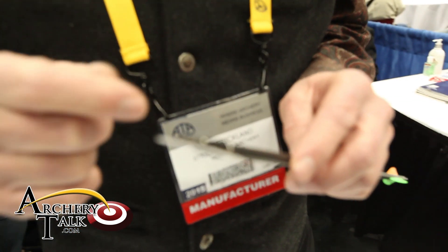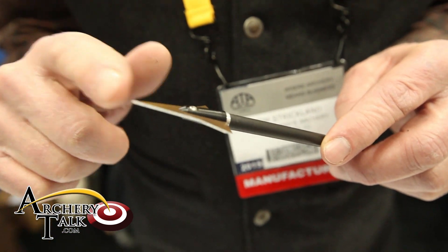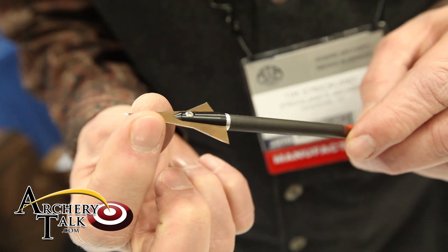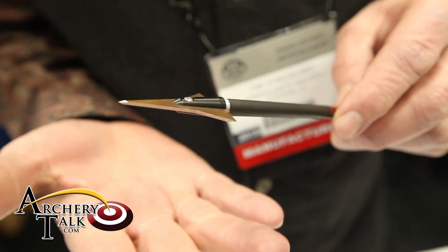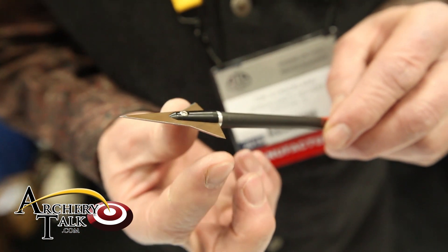The unique part of the Helix actually has to do with the single bevel. Along with the single bevel, we actually have the point that's smaller and then it wings out. This winging out — that's the widest part, so that's going to be the cut.